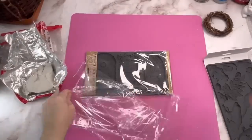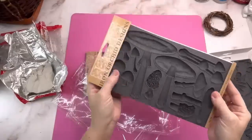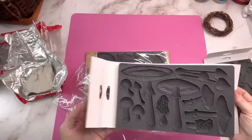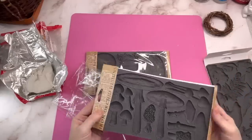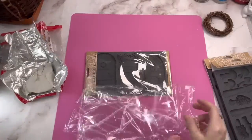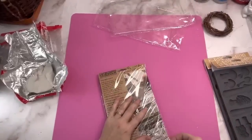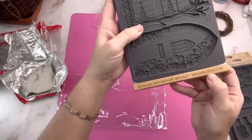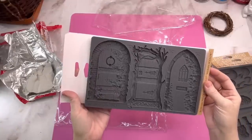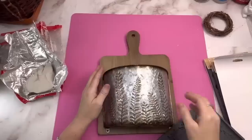The next one is called Toadstool and it's got all different types of mushrooms on it. The detail that went into these stamps is amazing. IOD never disappoints — they're my favorite crafting products. The next one is called Hidden Hollow and it's three different little doors. To me they look like little fairy doors. They're so magical and beautiful and kind of romantic. So let's just get started.